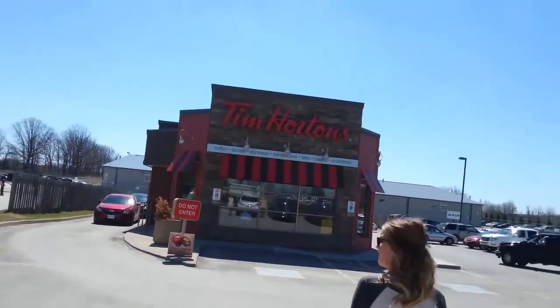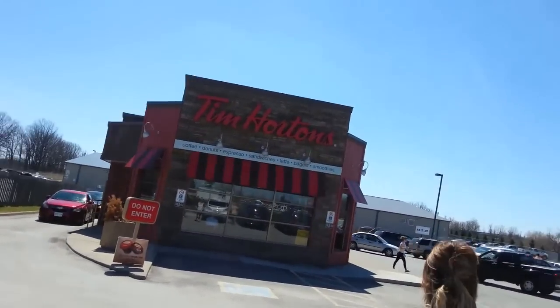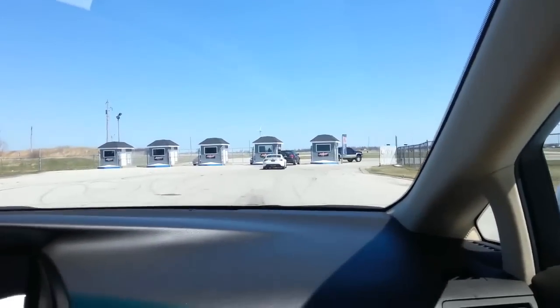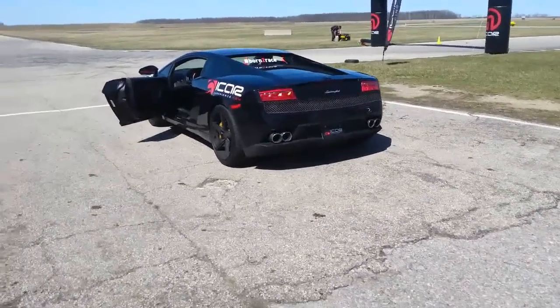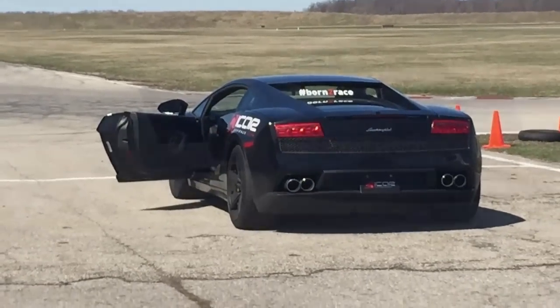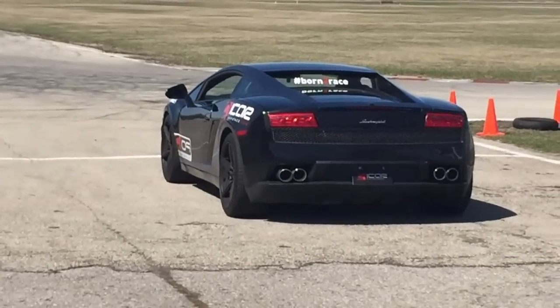Are you excited for me? We're on the way to the racetrack. You guys excited for Dave? Coffee break. That was a fun little drive. Wish me luck.